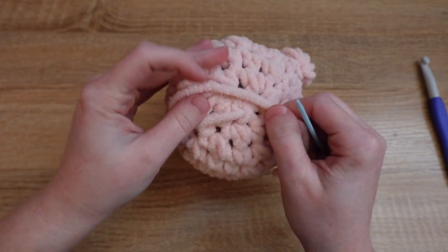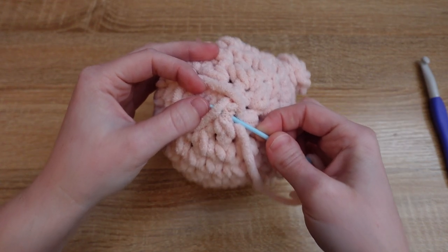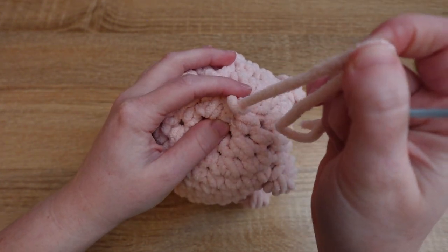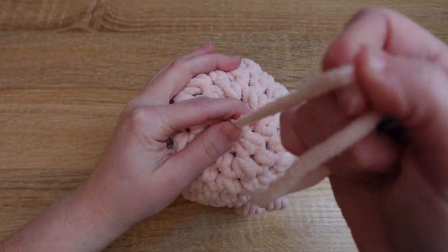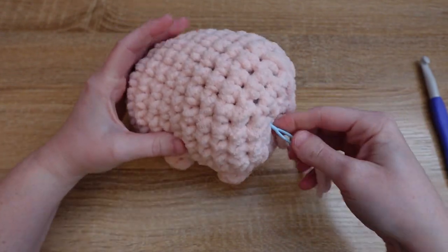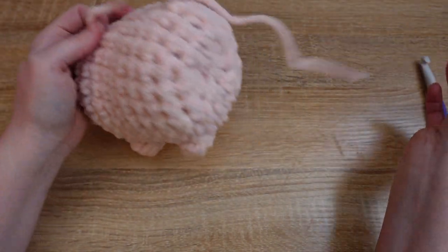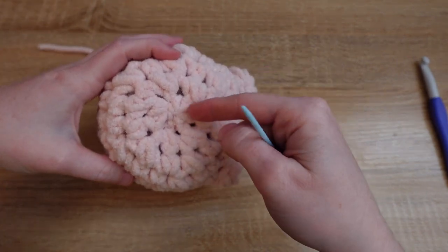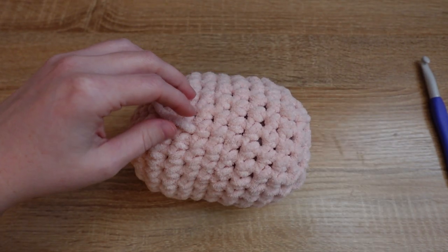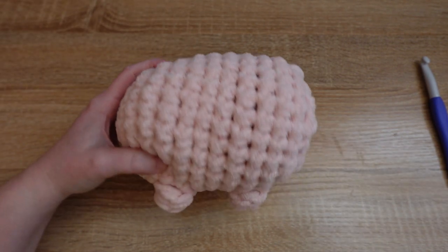I like to tie my knots by looping over the surface of my work, then going down through the fabric and up through that loop, and pulling tight — keeping my fingers on the loop as I tighten it to keep it close to the body. Then I send my needle through the body of my work. Double check that you haven't pulled so much that you've pulled the fabric in. Once done, take your scissors, cut that tail, and you've finished the body.